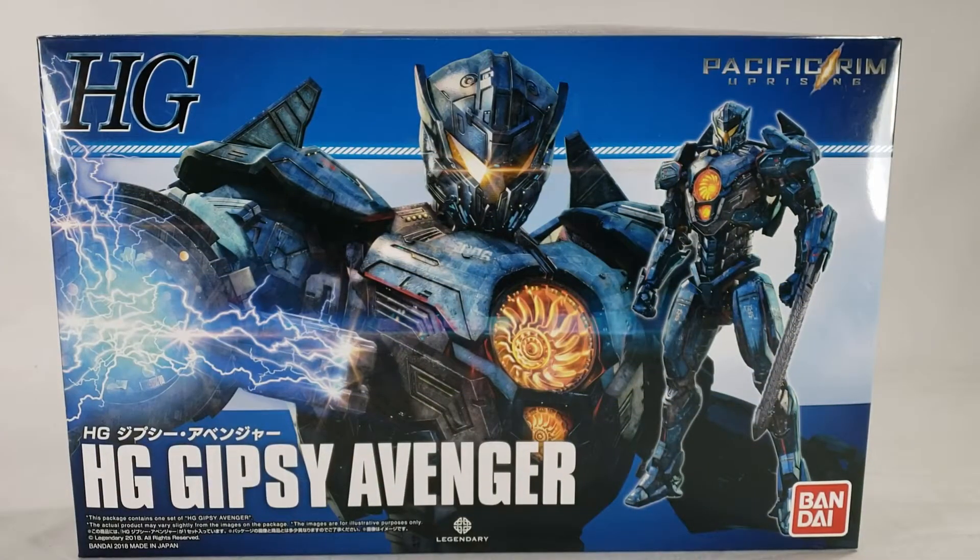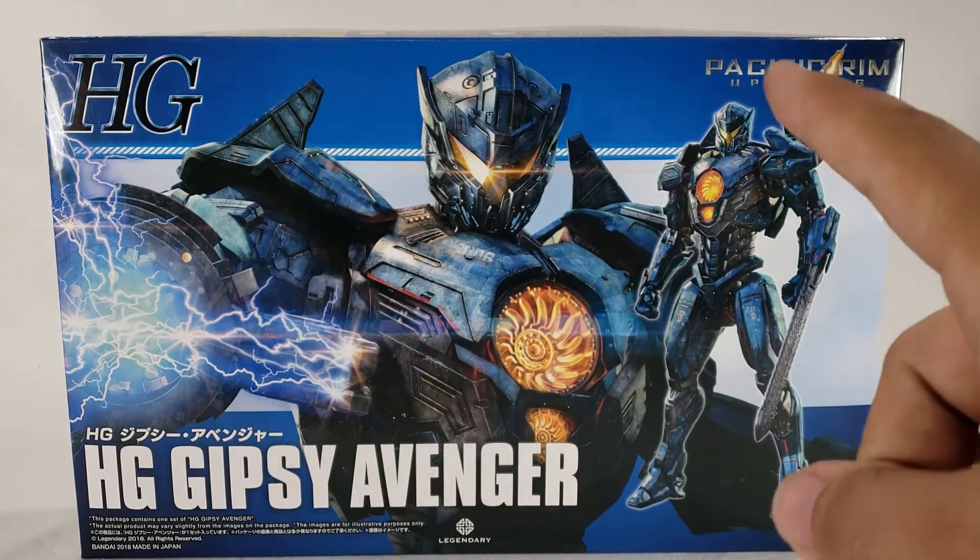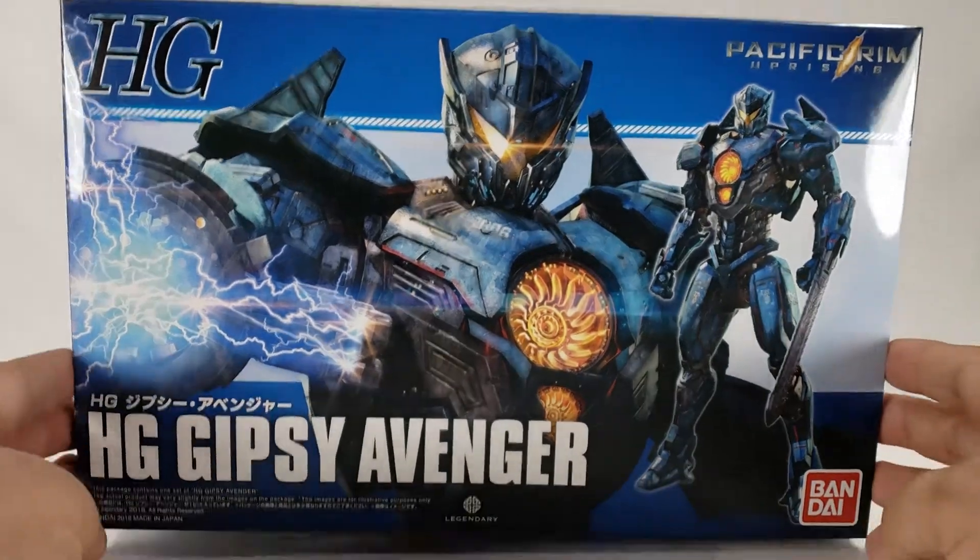What's going on guys, so today on Shoki Reviews we're going to take a look at another of the Jaeger kits from Bandai - it is the HG Gypsy Avenger from Pacific Rim Uprising.